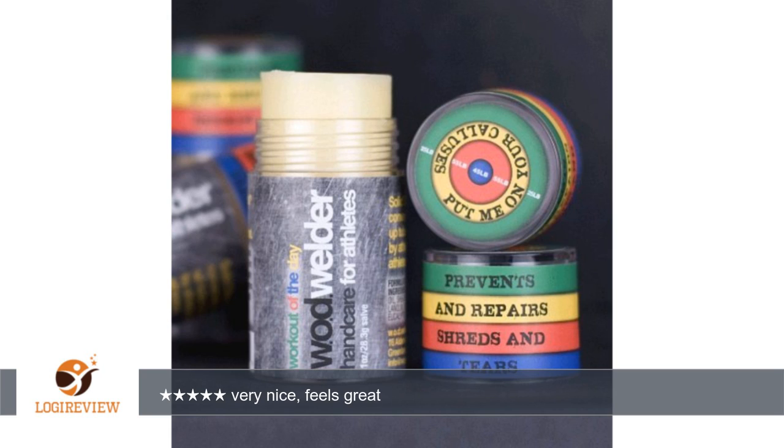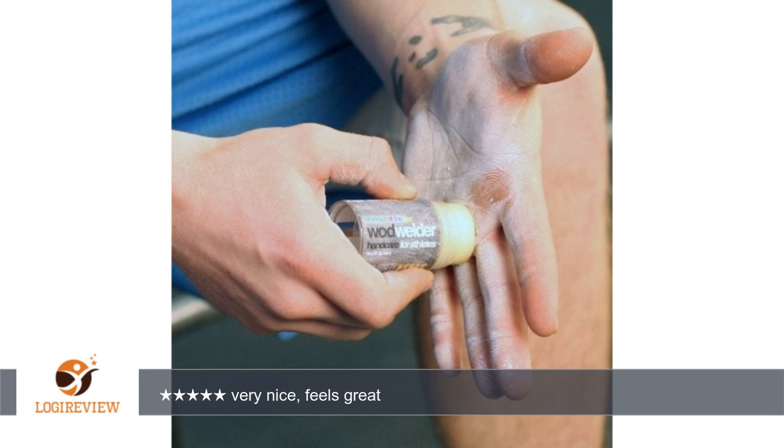It's not that thick unless you really try to glob it on. I generally rub it in, just because it's a natural habit. Texture-wise, it feels kind of soft and grippy when you apply it — not oily, not like a lotion or petroleum jelly at all. The stick absorbs quickly and you're left with softer skin.